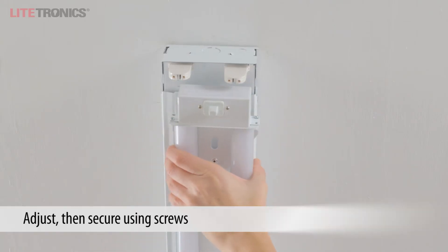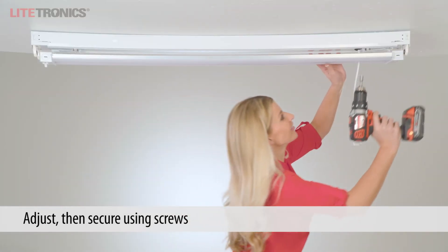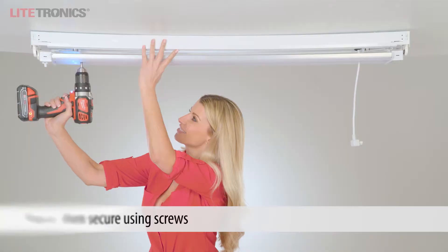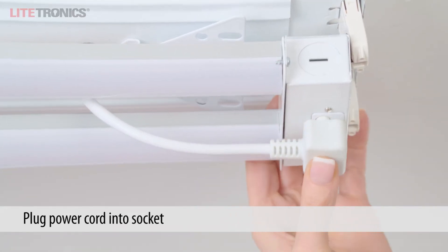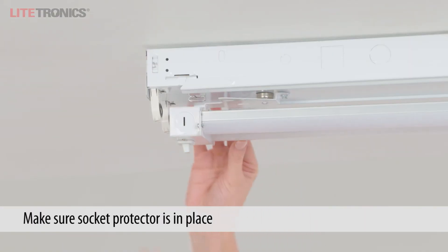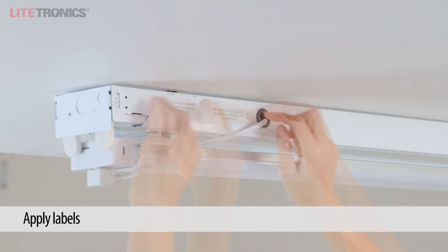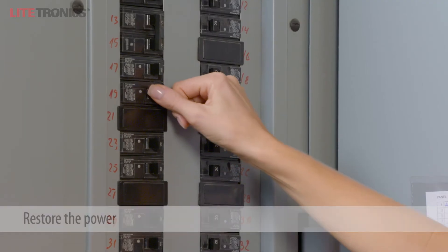Once you have the LED retrofit positioned where you want it, secure it with two of the self-tapping screws. Plug the power cord into the power socket. Make sure the socket protector on the opposite end is securely in place. Apply both labels to the fixture. Restore the power and you're done!